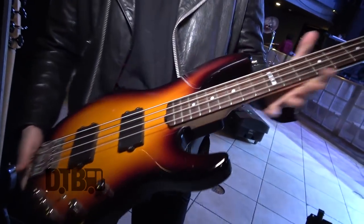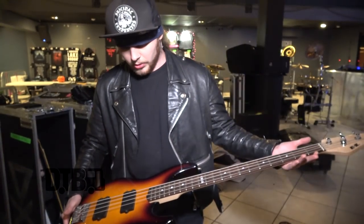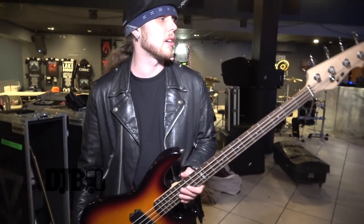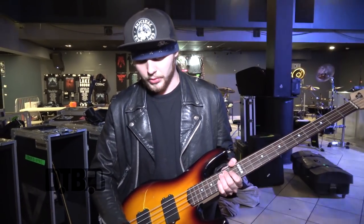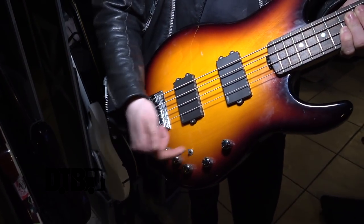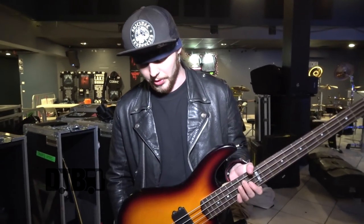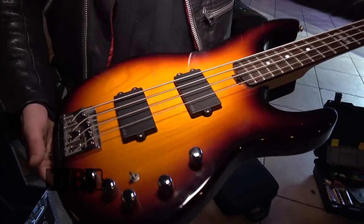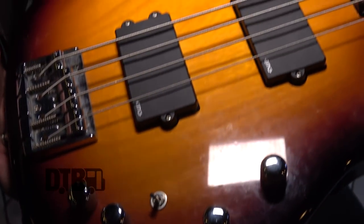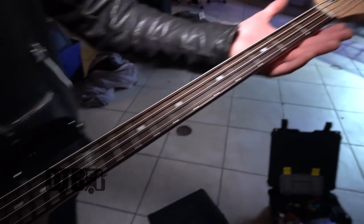This is my spare one — it's an ESP E-II AP-4, also a pretty badass one. I mainly use it for warming up. You have a switch here so you can decide if it's active or passive, so you can do more styles with this bass for sure. Kind of the same details otherwise — jumbo frets, 21, same as my main bass, with the drop tuning thing. Finger all the way, man — that's just basic.